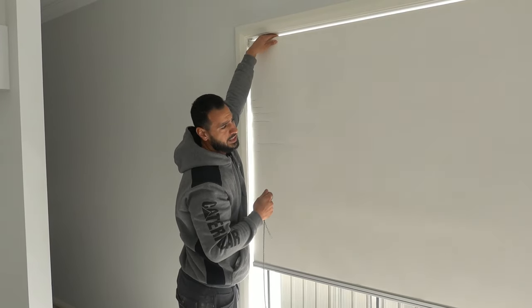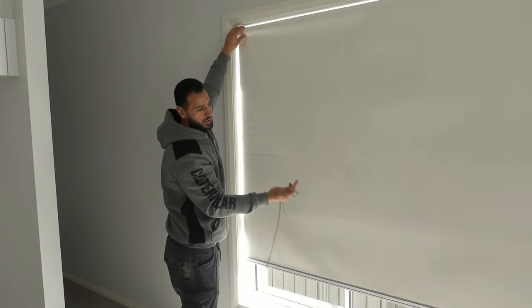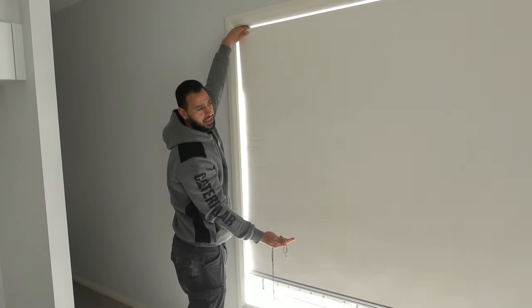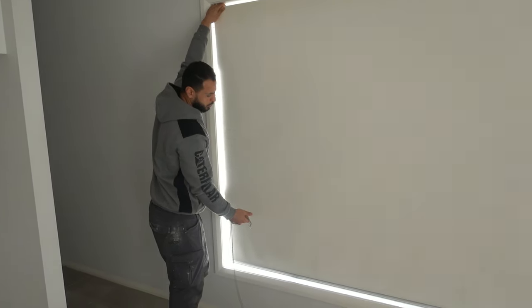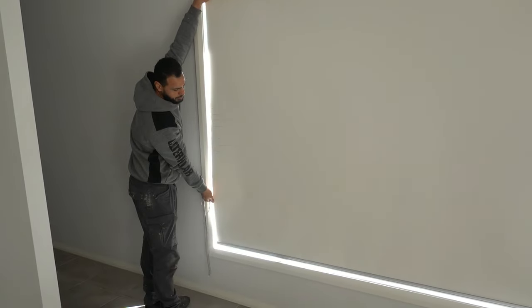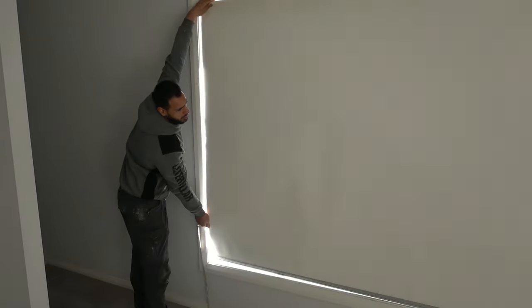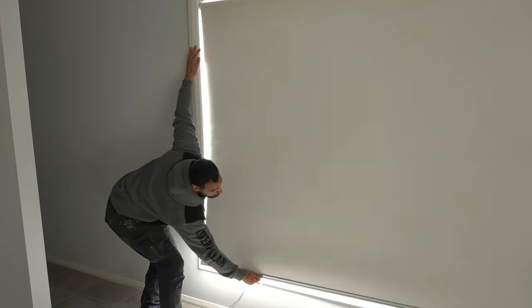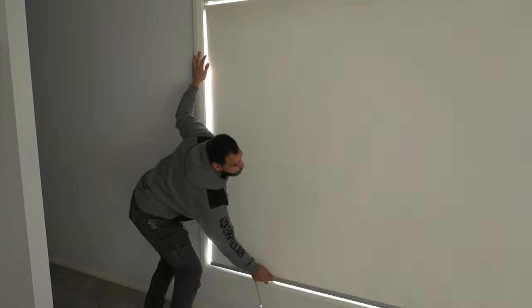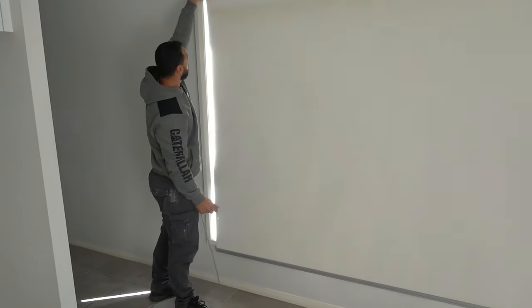What we need to do is roll down the blind manually until it's at a further point than we're going to have it in our close position. If we wind this one all the way down, that's where we're going to be using it at our maximum point — we're going to roll it down just a little bit further. This is a huge blind, so we're going to roll it down past our foremost point.